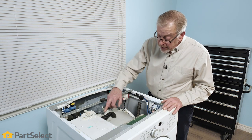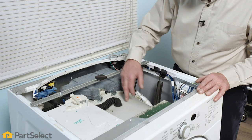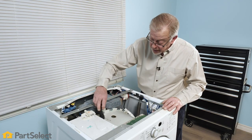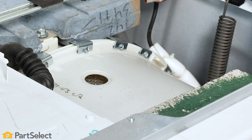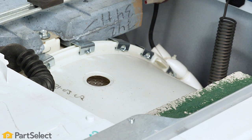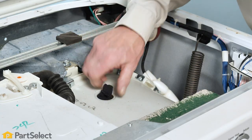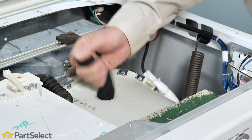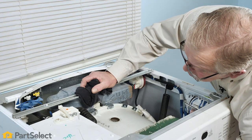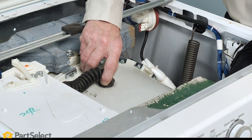On this particular model, we do have a fill hose opening in the top of that outer tub. Simply need to compress that and pull it out of that opening. Then we'll rotate that drum to see if we can move that foreign object up into that area. Sure enough — continue to rotate that drum to make sure that there's nothing else in that area, and then carefully reinstall the hose.